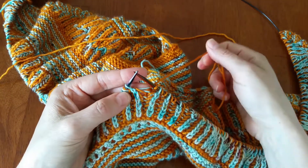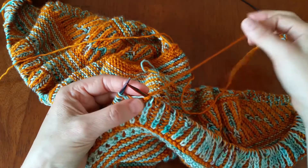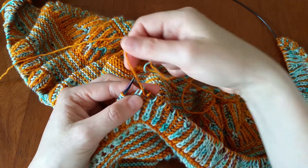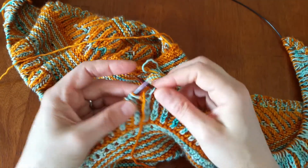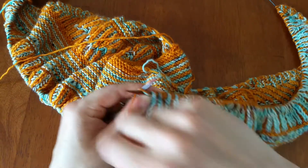If you're a thrower, I know it's a bit more involved because your yarn is over here. As you're slipping you have to remember to bring the yarn forward first, slip that stitch, then bring the yarn over as your yarn over, and then bring it back to the front so it stays there in place for your purl.